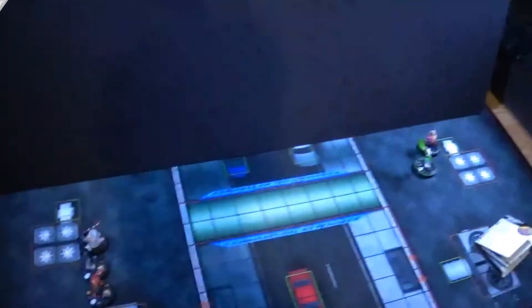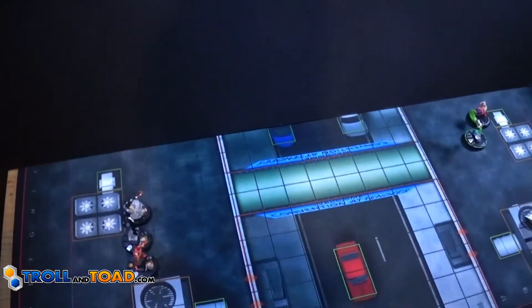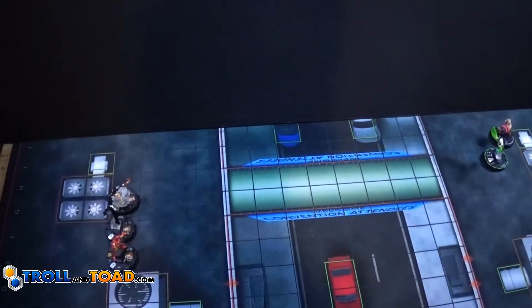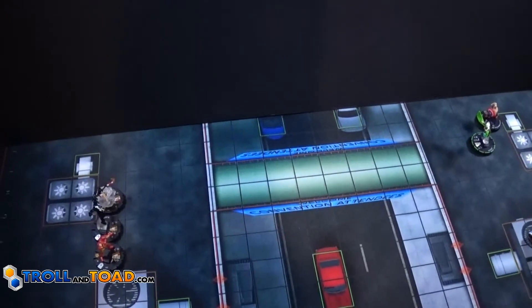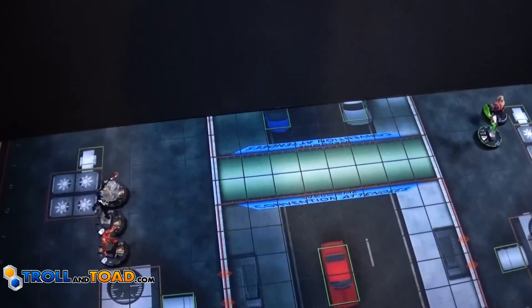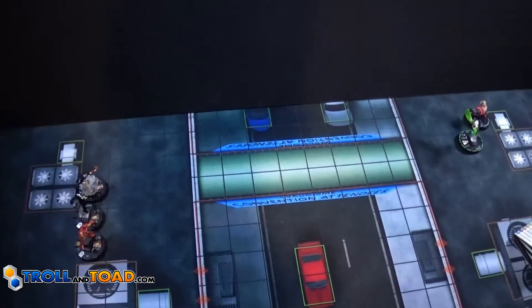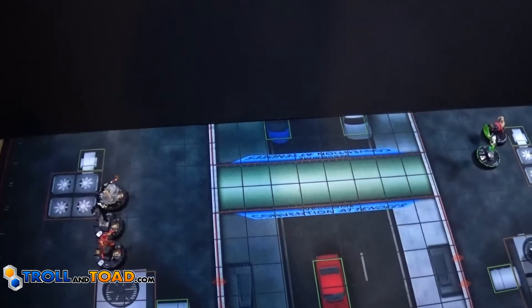Alright guys, so today I thought I'd just do a fun video and show you guys a little bit of behind the scenes — what the studio looks like and stuff like that. Sorry that this video is kind of poor image and audio quality. The Sony Handycam I have is the only thing I have with decent autofocus for video. I like my T3i, but no autofocus for video kind of makes it unusable when you want to move around.